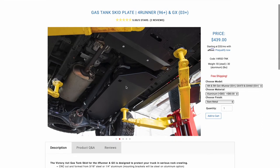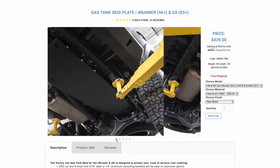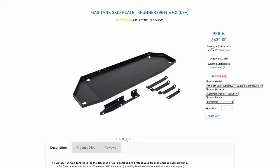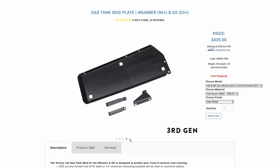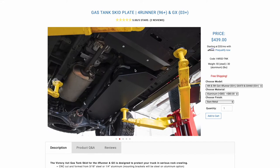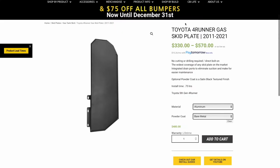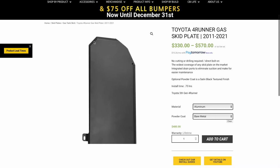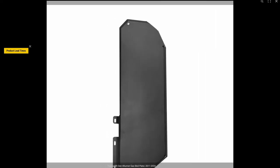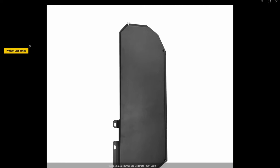This is the Victory 4x4 website — they also don't have that front section covered. I'm comparing their aluminum skid plate to the RCI off-road as well. In this video, I'll show you the comparison after installation against the OEM skid plate that came with the 2020 4Runner TRD off-road. I also looked at CBI's website — they too don't cover the front of the gas tank, just like the other two manufacturers. I'll show how this looks on my 4Runner and how I remedied the situation.